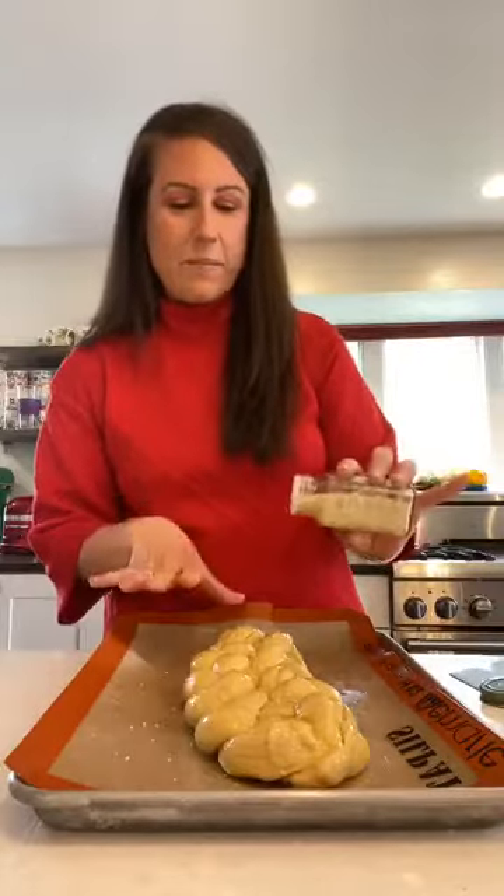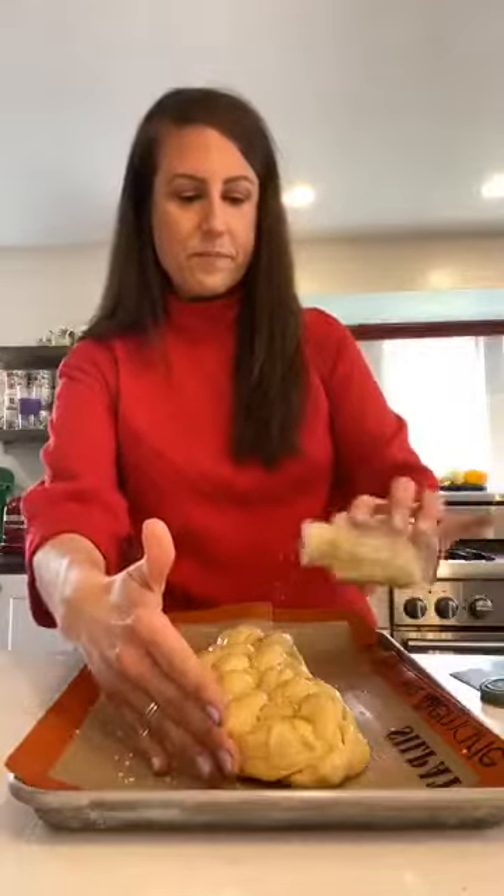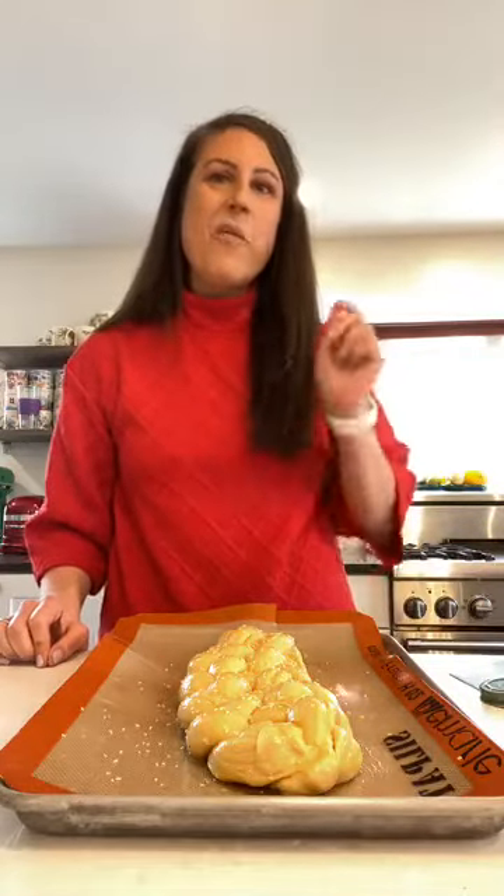I'm just sprinkling this with sesame seeds — you don't need to do too much. Then this goes in the oven for 30 minutes and it's done. It's so easy — 350 degrees. You can get the full recipe for this challah bread at thelemonbowl.com. I really encourage you to make it at least once; you'll realize how easy it is. It fills your whole house with the delicious smell of bread and it brings people together.